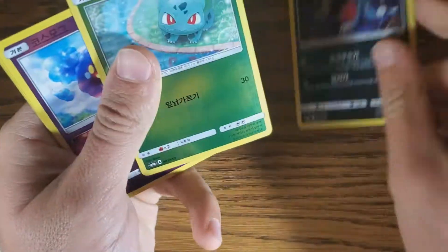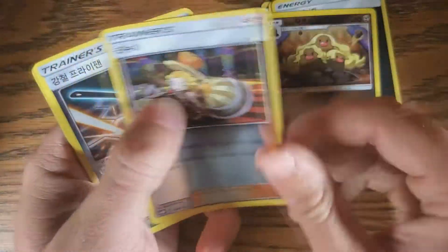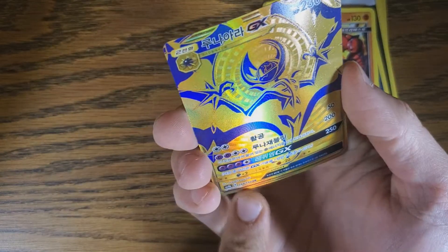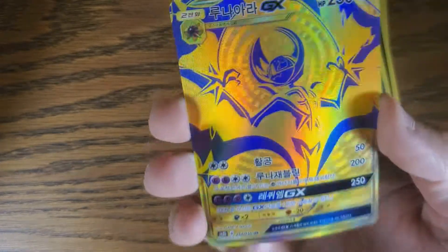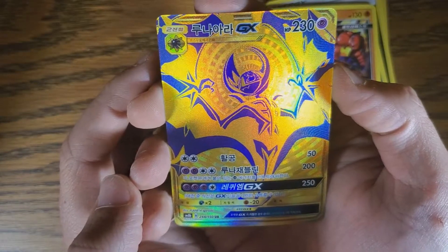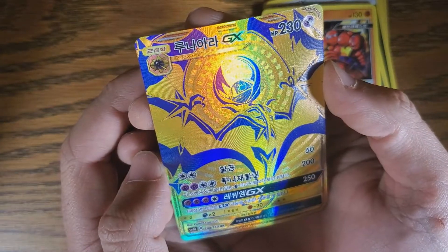We have a Sneasel, a Bulbasaur, a Dark Energy, a Lowland Dugtrio, a Frying Pan, a Buzz Swole. Oh boy. It's not even just an Ultra Rare — hold it up. 248 out of 150. That is a Secret Rare! Hit for Dak! I don't even know that thing's name — it's the Bat from Pokémon Sun and Moon. Holy crap, is that a gorgeous card! That is so cool.